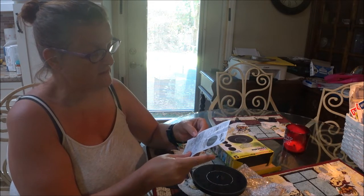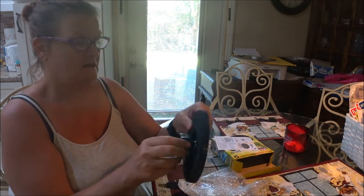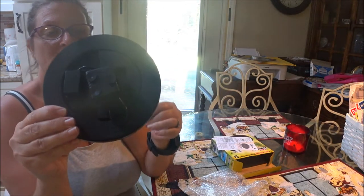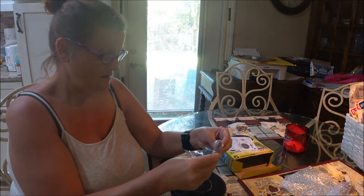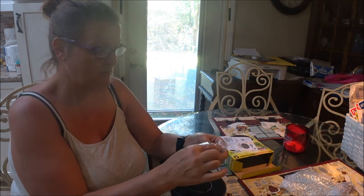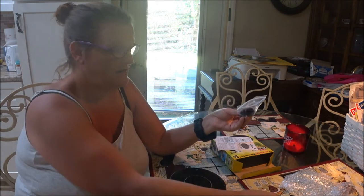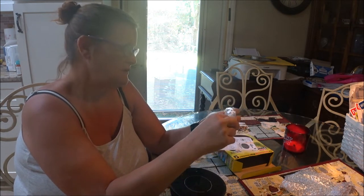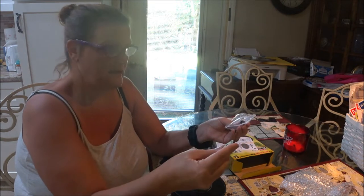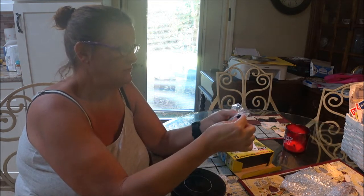Keep electronics and other items that could be damaged away from the water. Here's what the unit looks like, and on the back I guess this is the motor. These little attachments give you different spray patterns — this one gives you a real big spray like a shower head, this one gives you a straight spray, and this one sprays in the middle but lightly sprays around.